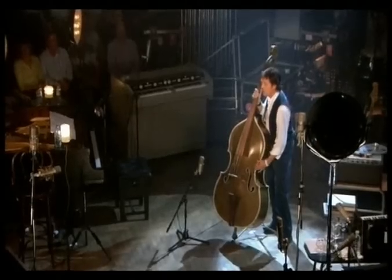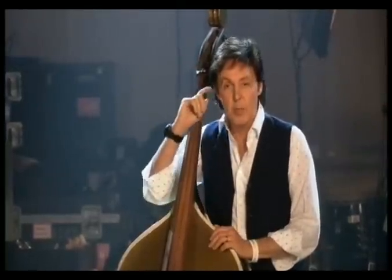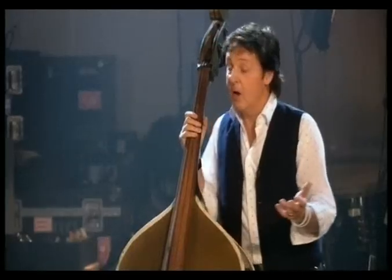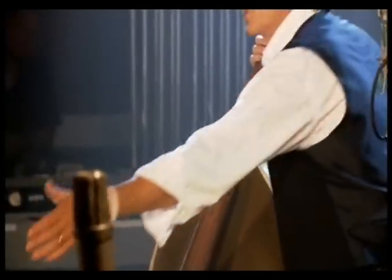It has that little dashing white trim that is on all the early album covers. It was played by Bill Black, Elvis's bass player. I would love to imagine that Bill would be here and Elvis would be standing right there.